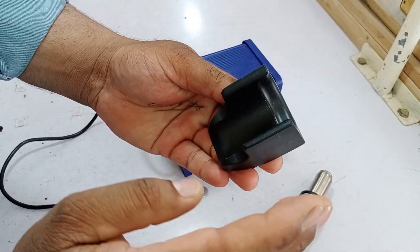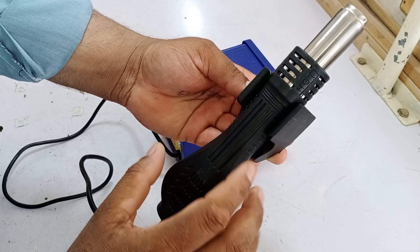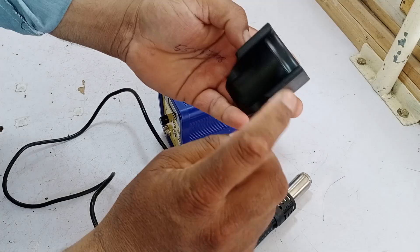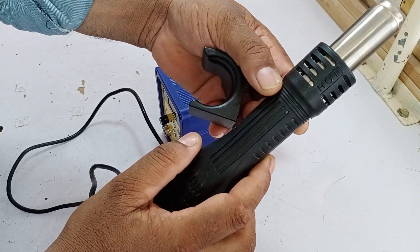What's the benefit of this stand? Its main advantage is that it holds the blower, and when the blower is placed in the stand, it automatically turns off. The reason for this is that there is a magnet inside on both sides of the stand. This magnet activates the switch inside, which turns the blower on when lifted and off when placed back on the stand.